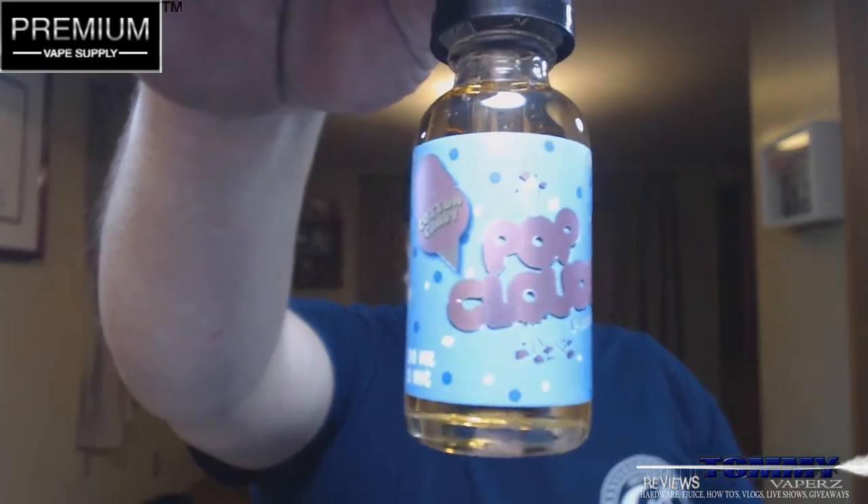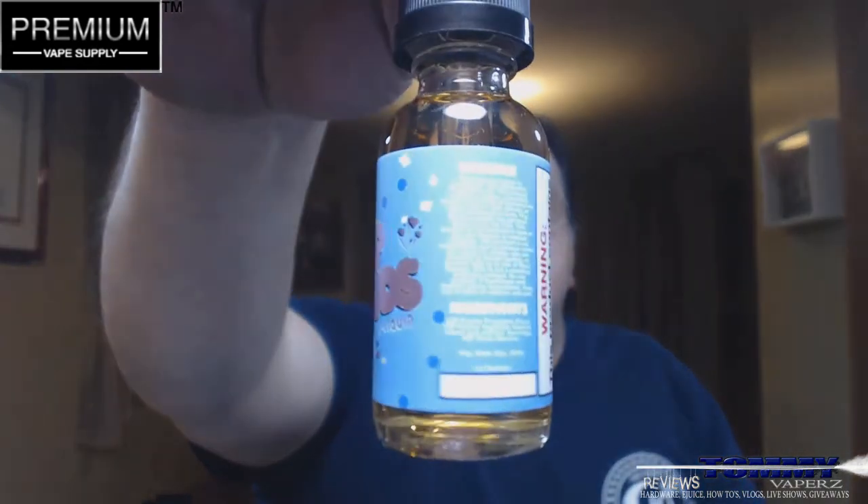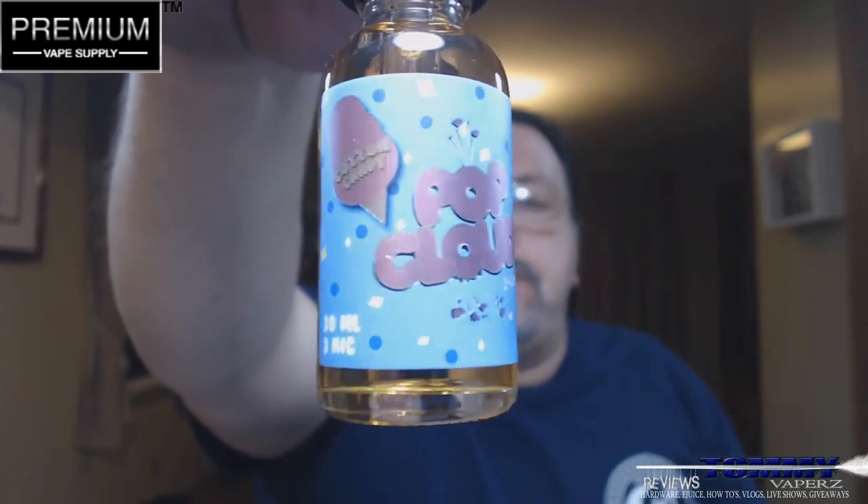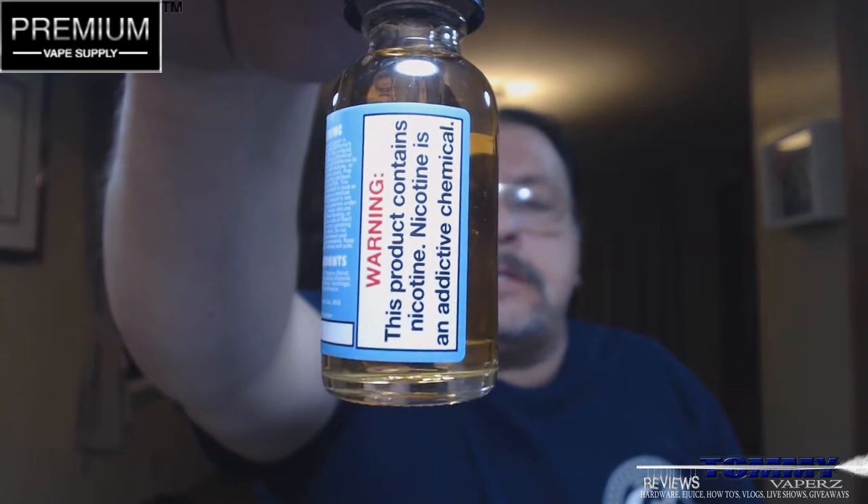The 30 milliliter bottle on the website is $14.95, and you can get a 60 milliliter bottle for $19.95. You can get your nic levels in 0, 3, and 6. This is a 70 VG 30 PG blend. Taking it out of the box, it looks just like the other ones I've reviewed — all your information is on there, tells you it's Cotton Candy, 30 mil, 3 milligram. All warnings on there, same as the box. These do come completely tamper proof with a child safety cap — big plus.